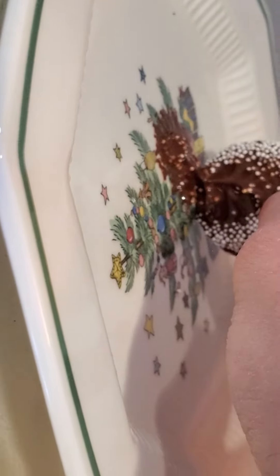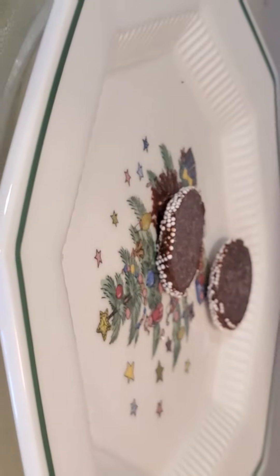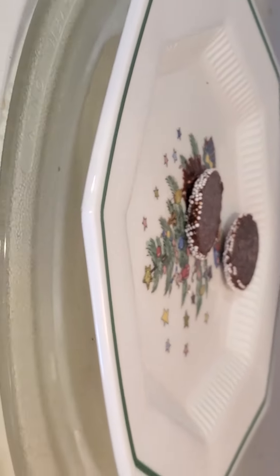Look at that guys, it literally looks no different. Until that happens — guys, I think I melted the chocolate, but interestingly enough, the top didn't even fall off.